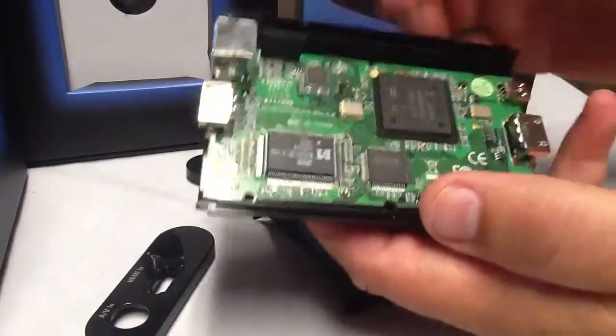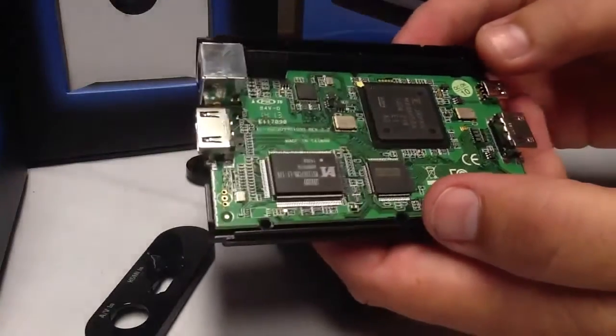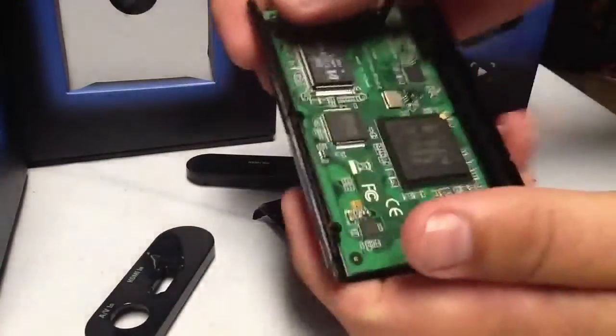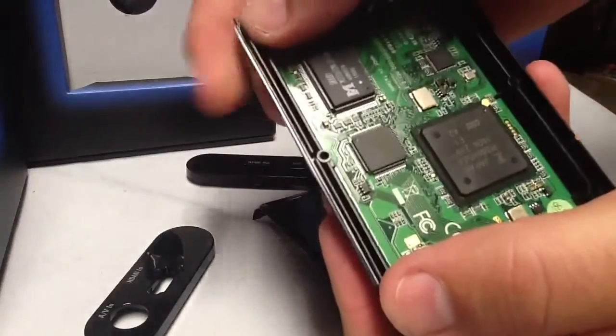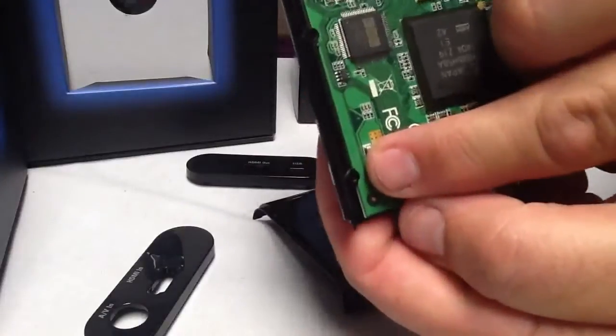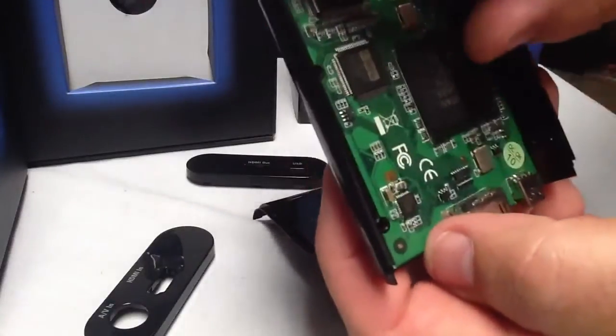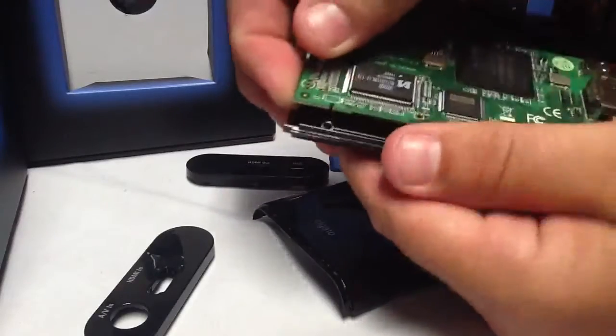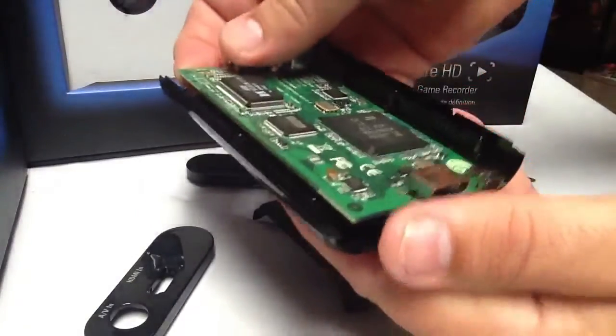Now this motherboard — you might wonder how it's going to come out, is it screwed down? There are actually no screws in an Elgato to take it off. What you do is get to one side and just push it. There's a little tab here, and there's not one here, but there's one here and here. So you just kind of pop it from side to side like that, and it pops out halfway. Then you can slide it out at an angle.